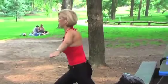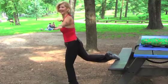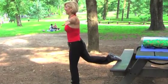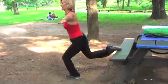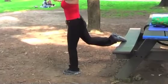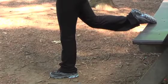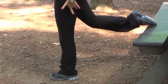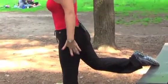Now we're going to switch legs. Change — bring the foot up, inhale and exhale, find your balance. Push down on your big toe a little bit — it helps with your balance. Inhale, exhale, inhale and exhale. Squeeze your gluteal on the way up, come down, exhale. Good.